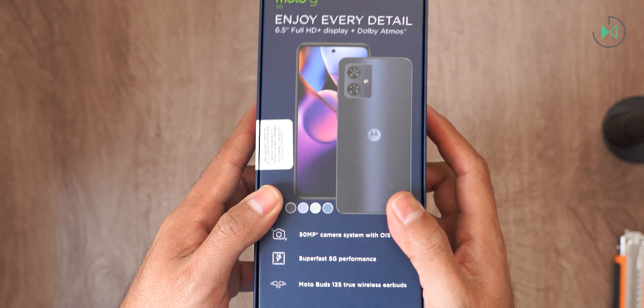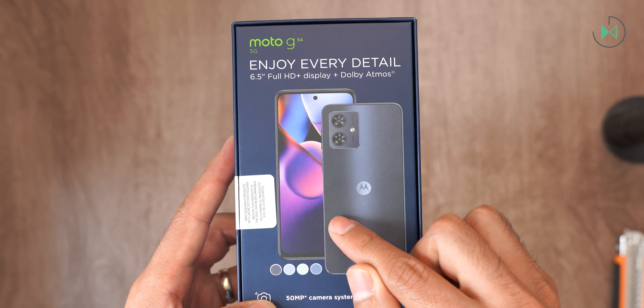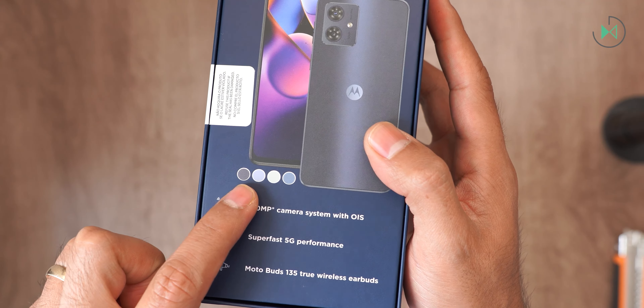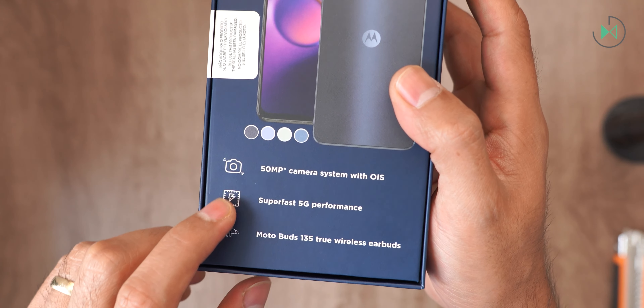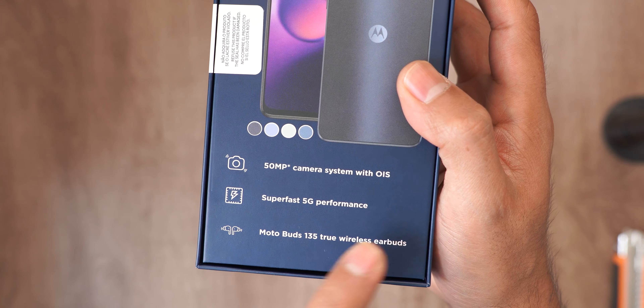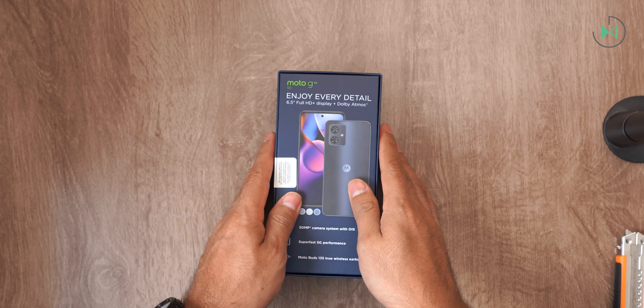Before we open the box, let's take a quick look at the design on the back. The main features include a 6.5-inch Full HD+ display, Dolby Atmos, a 50-megapixel camera with optical stabilization, 5G, and the headphones I was telling you about.